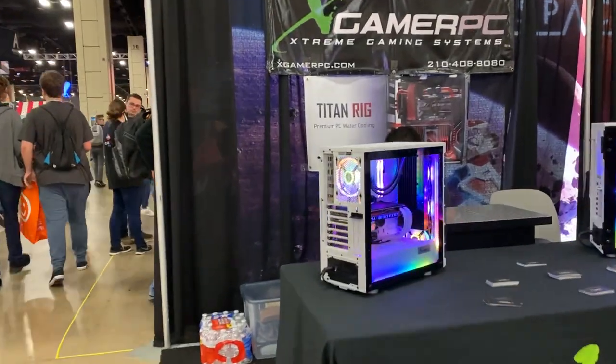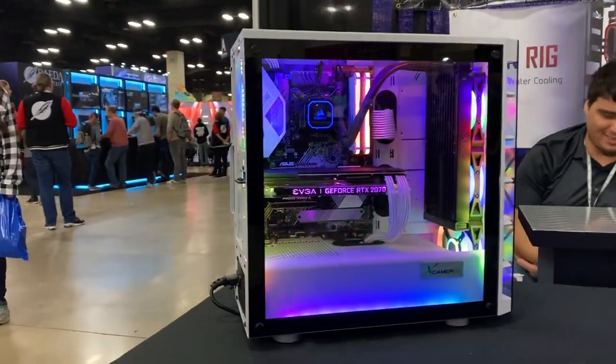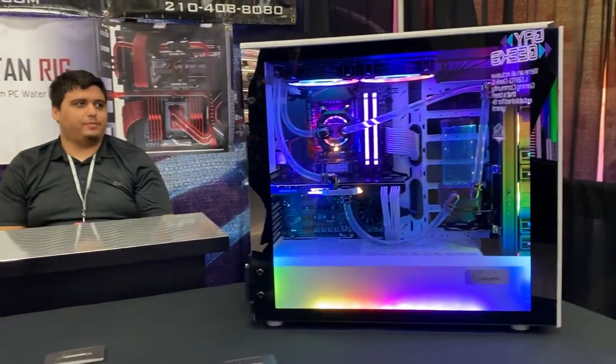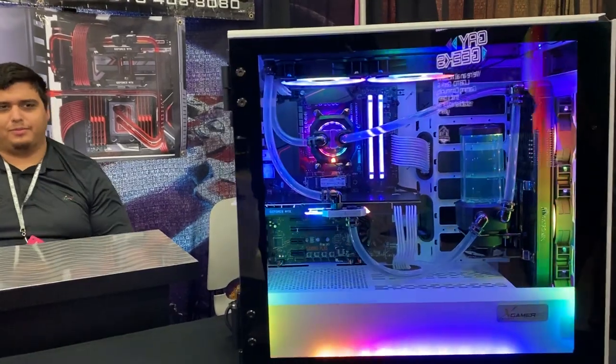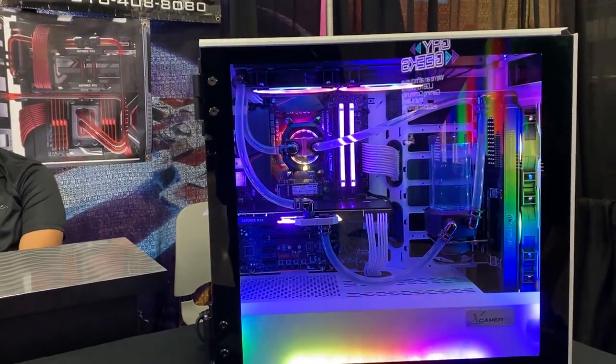We did see Xgamer PC out here — it looks like they had a system with Corsair water cooling parts. I have no idea about Corsair or the quality of their parts. They had a soft tube system; last year they had hard tube systems so I was kind of surprised they only had soft tubing out here today. I'll have to give Roger a hard time about that, but it's good to see them.